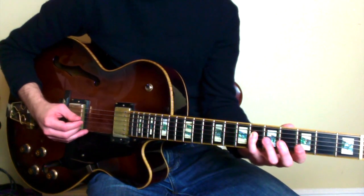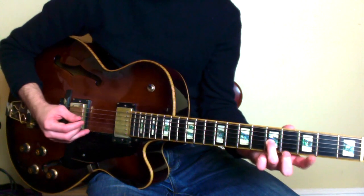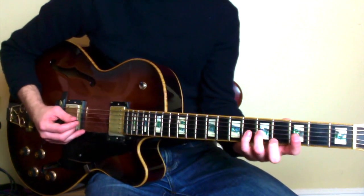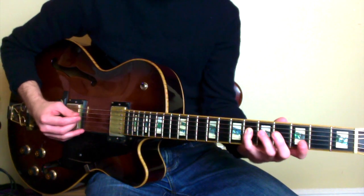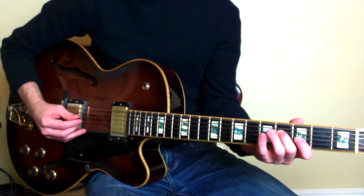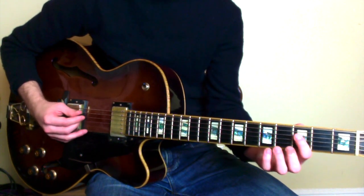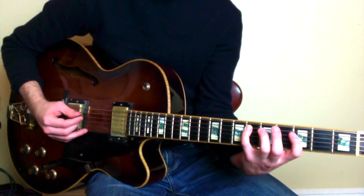Now we're going to go back up a major 3rd — that's the 5th fret of the G — back to the 6th fret of the D, and descend chromatically: 6, 5, 4, then up to the 3rd fret of the G, to the 3rd fret of D, 6th fret of A.